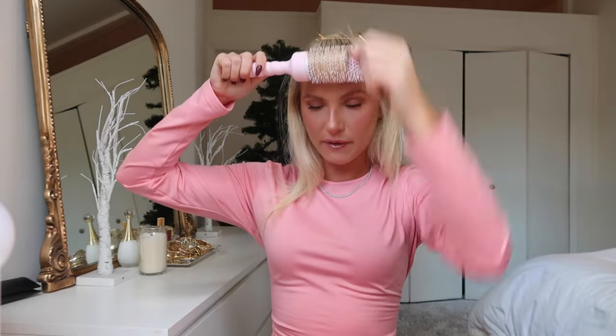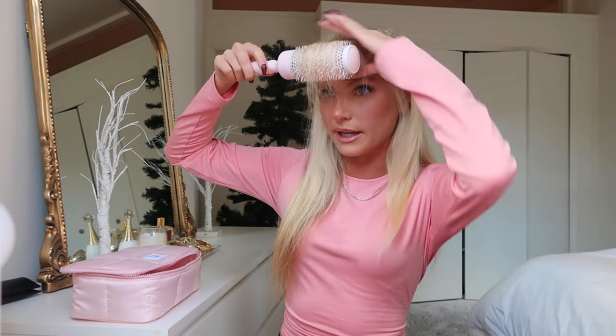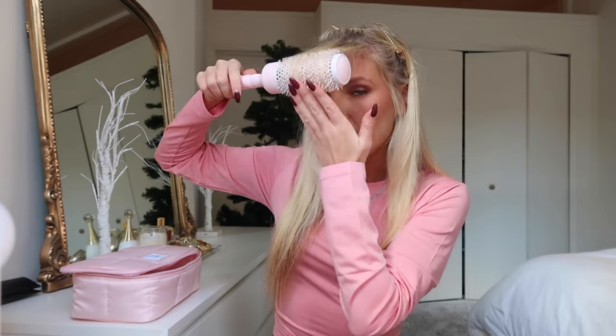I spend the most time on the front pieces and then it gets a little easier as I work my way back. I'm taking the small brush — I prefer to use the small brush on my whole head, but if you have thicker or less fine hair I'd suggest using the medium. Use the bigger one for a more loose blowout, and the smaller one for a more tight, bouncy blowout. This is where things get serious: you're constantly going in a circular motion with the brush as you apply heat, making sure the hair is fully wrapped around the brush to create the curl and the flip.